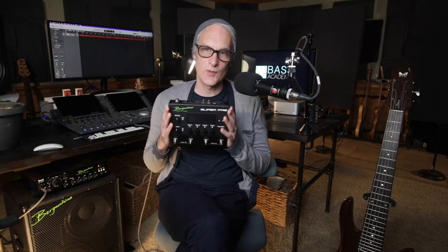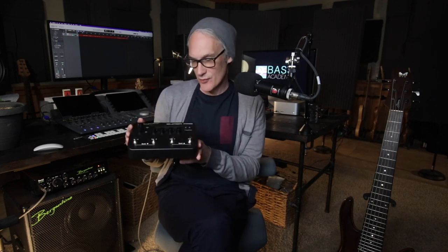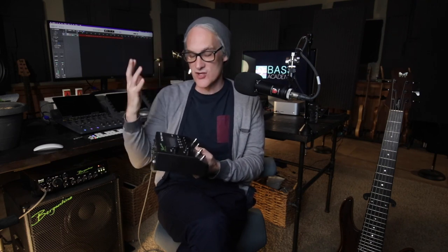Hi there, I just want to quickly introduce you to a piece of gear that I've been using religiously for the last few months. It's by Bergantino Audio Systems and it's called the Super Pre. It's a super compact preamp that can be used on the floor with foot pedals or in your studio as a rack mount. I use it for both. I've been in a studio extensively for the last few years and this piece of gear has saved me a lot of time, enhanced my playing and my sound, and helped me record in a way that projects exactly how I'm envisioning it.